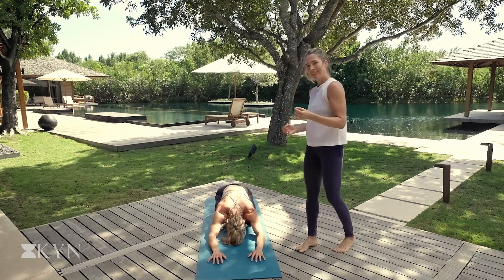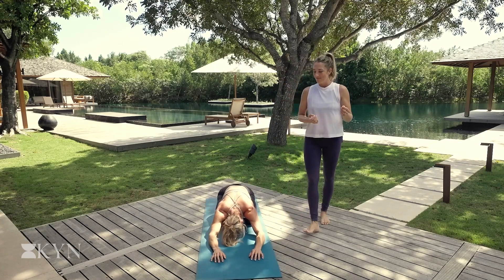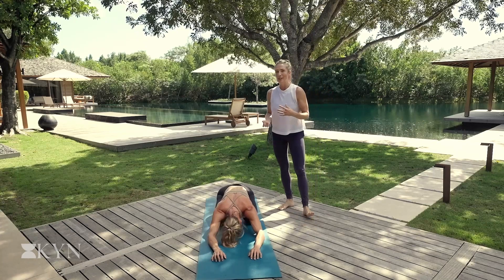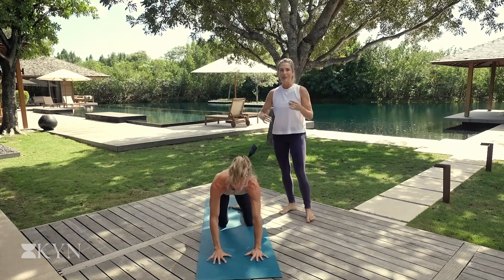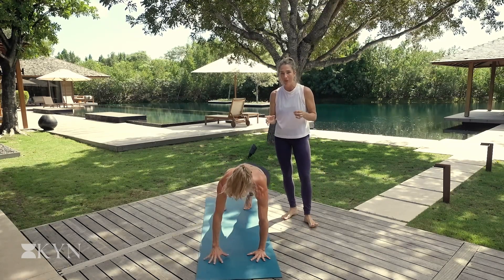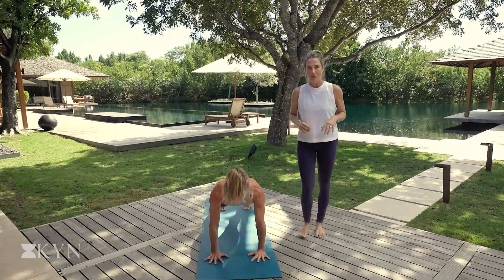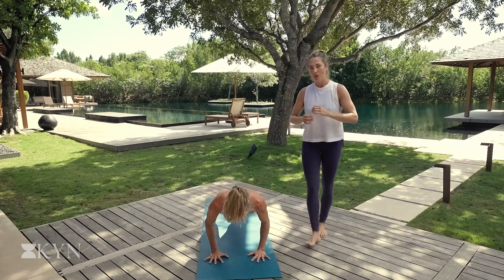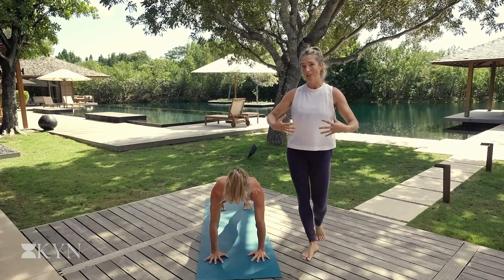Well done. Big breath in, big breath out. We're just about done with these pushups. Let's get ready for round three. Option: knees lifted if you want to go for it, otherwise if you're feeling really good with the knees down, keep them down. You're getting a lot of work here. Just a tiny little pushup, not even halfway. A little bend in the elbows. Chest is forward. Press. Push the floor away. Keep the back of the neck long. If the knees are lifted, those hips are in line with shoulders — a nice long line down the back body. Quads are active. Core is turned on.